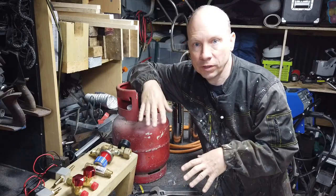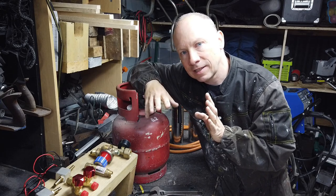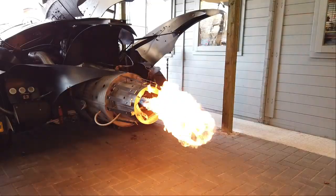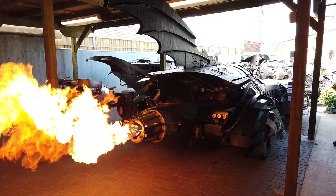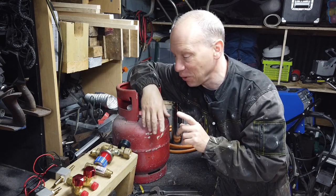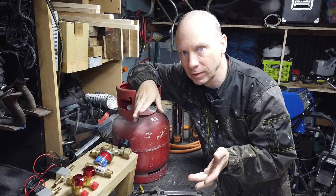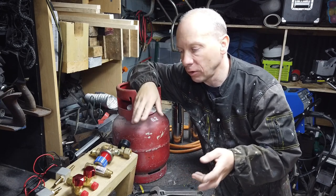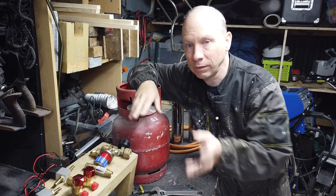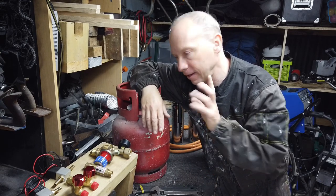I wanted to talk to you a little bit today about last week's show. In last week's show, we set fire to things. We got the Batmobile and we set the propane burner up and we had a lot of fun. We had loads of comments that came from that, very positive comments actually. But in particular, people were asking how did we do it, how did we build those systems, what do we do? They've looked online and looked for YouTube videos and can't find anything at all about how to build those systems. Now, there is a reason for that. I'm going to go into that in a bit.